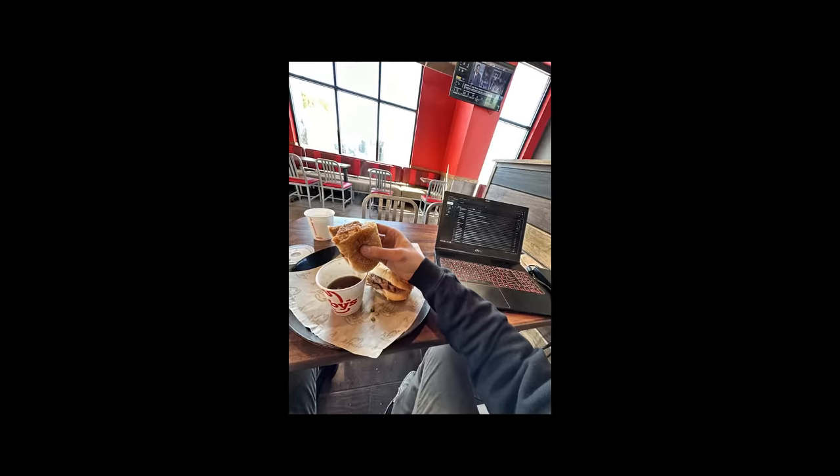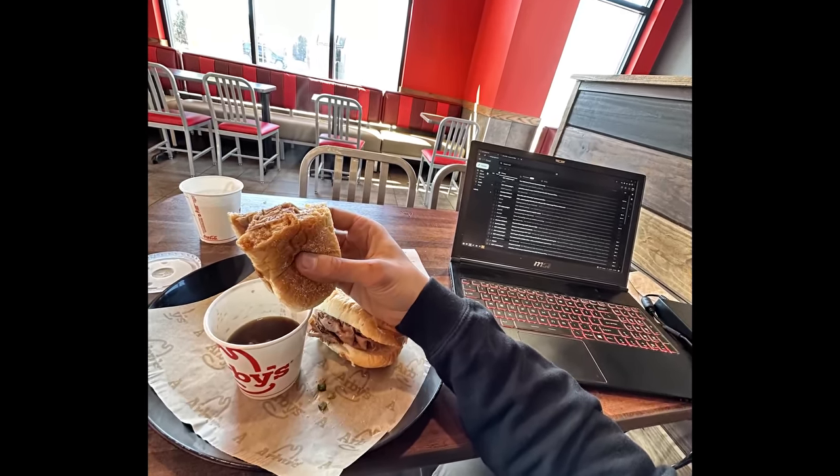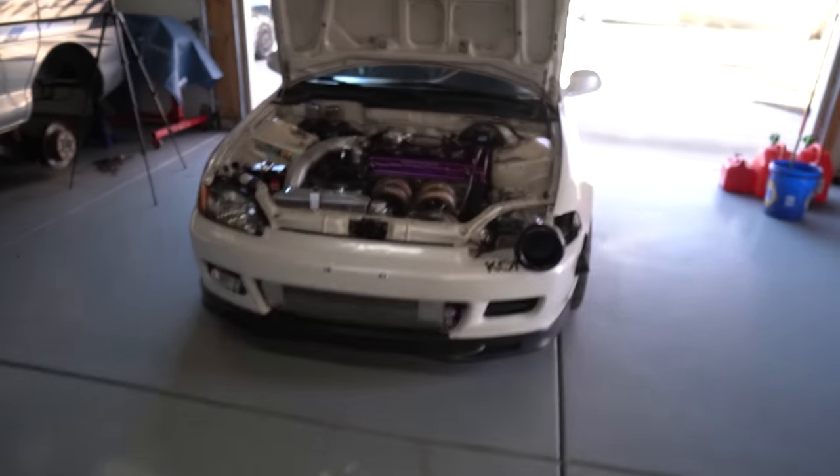Two hours and two Arby's sandwiches later — I finally received a revision from Mikey. We're going to go ahead and test it out. I noticed in the revision that he increased IACV — idle air control valve — duty cycle and also increased the idle target to 1300 RPM, which it seems to be holding.